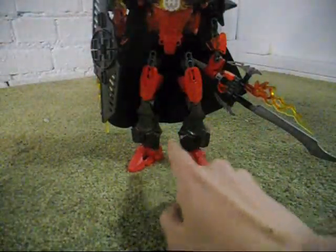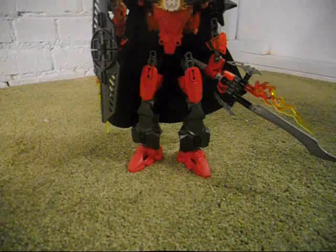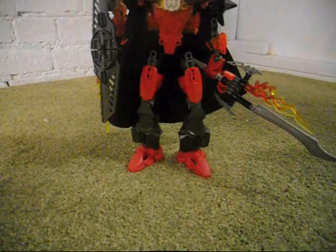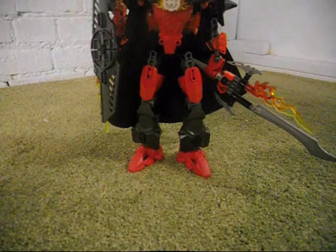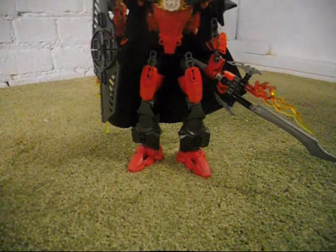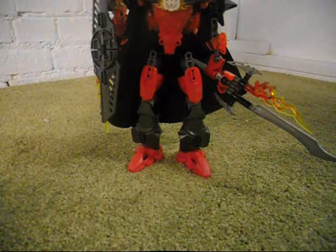Thirdly, I replaced the silver armor pieces on the lower legs with gunmetal gray ones, because I really did not think silver was the necessary color to use. So I just used gunmetal gray ones instead. I was originally planning on getting translucent orange ones, but I decided to go with the gunmetal gray instead.